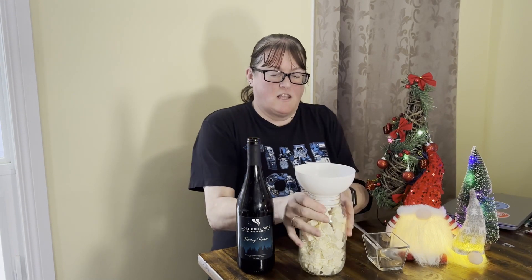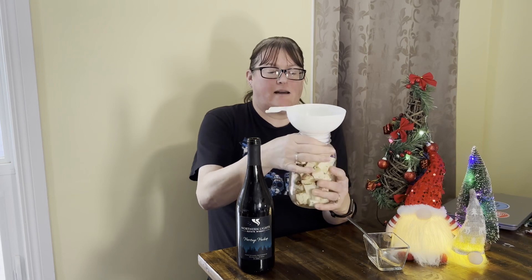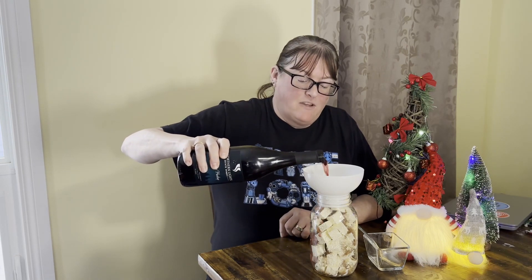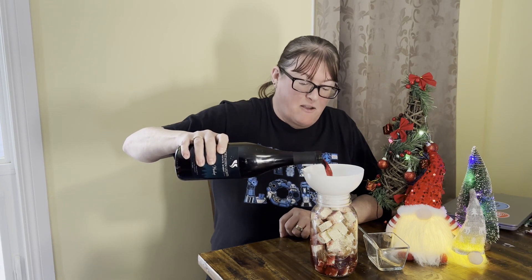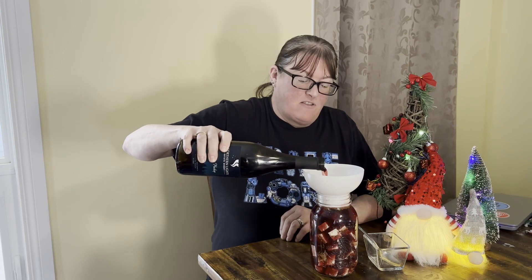Dump them on top, give it a bit of a shake — you can see them all the way down. Then I've got some local wine. This is Heritage Haskap from Northern Lights. Now, obviously feta is a soft cheese. You can't store it in a marinade like wine for any length of time because that's not safe. It will marinate nicely and I can serve this. Oh, it smells amazing.